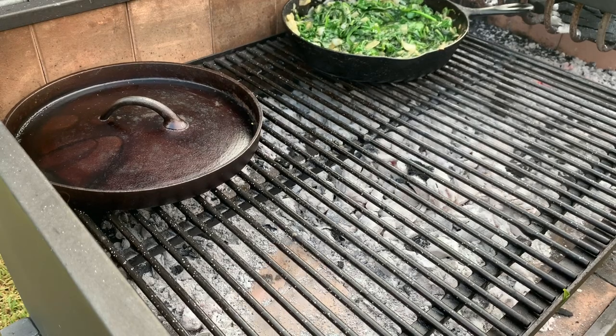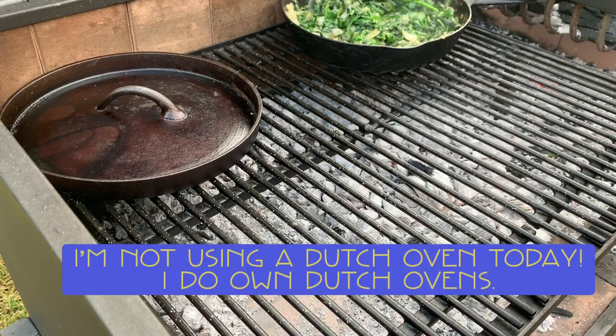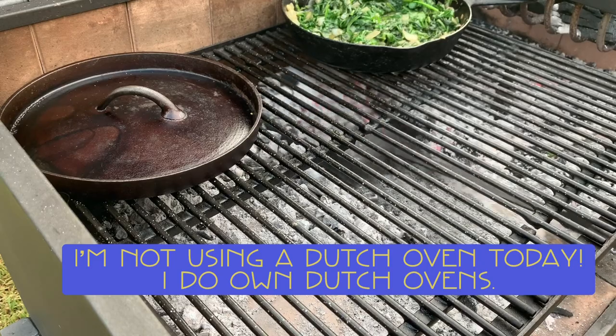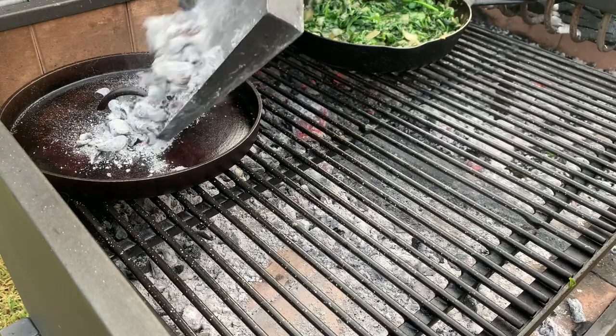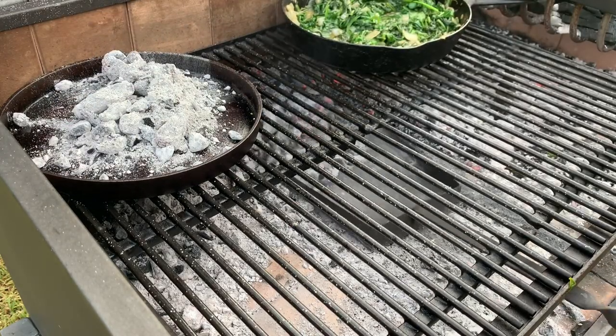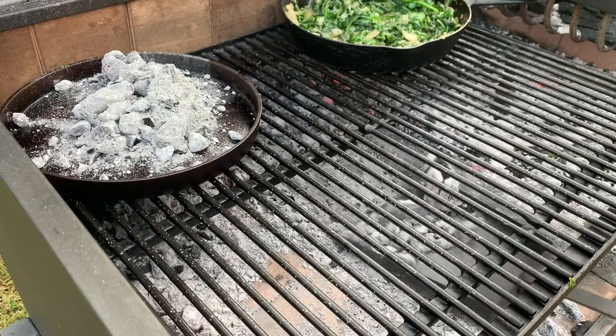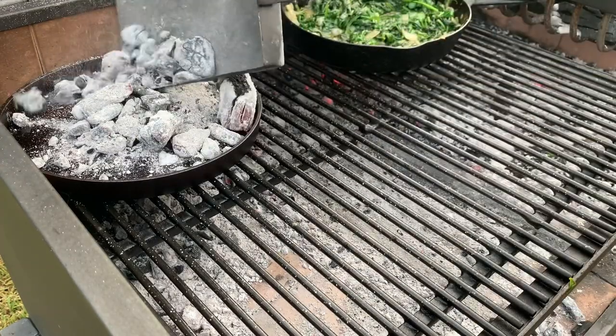I'm going to shove it away from those coals and raise this up a little bit. I've got a dutch oven lid right there — I don't have a dutch oven, but we're going to use the lid anyway. I'll take some of these hot coals and put them right on top of this dutch oven lid to get that hot, because I'm going to need it.